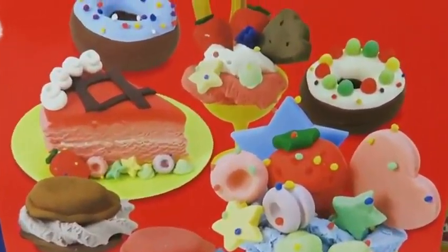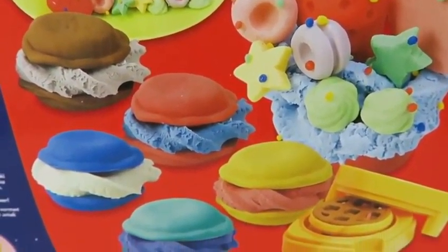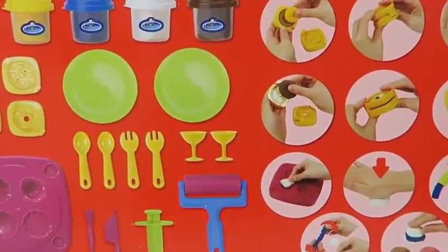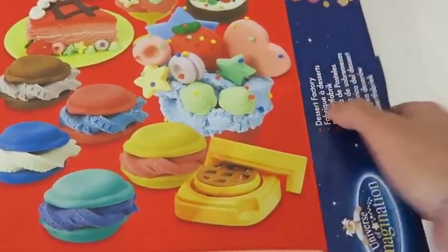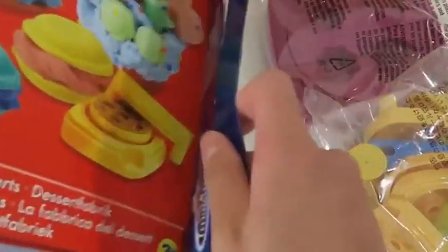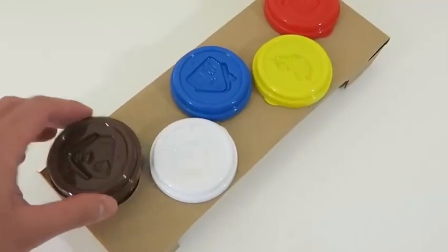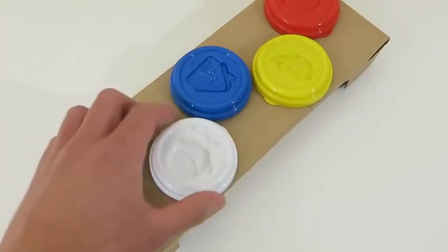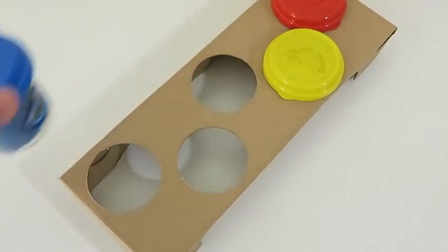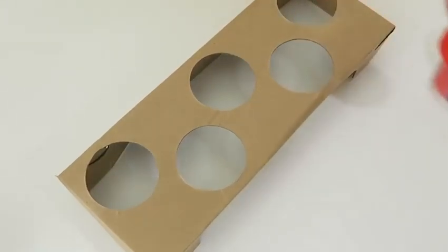Hey everyone! Awesome Disney Toys here, and today we're bringing you Play-Go Dessert Factory by Universe of Imagination. Don't get it mixed up with Play-Doh — it's a little bit different, so let's check it out! The back of the box shows everything that comes with this playset — it even shows images on how to use each tool. Let's open it up! We get five dough cans to work with: brown, white, blue, yellow, and red.